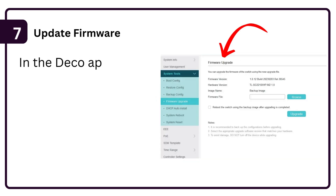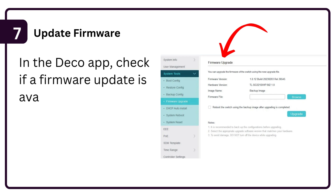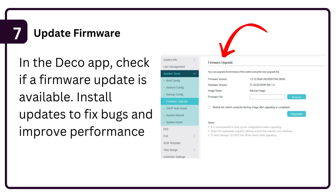Step 7: Update firmware. In the Deco app, check if a firmware update is available. Install updates to fix bugs and improve performance.